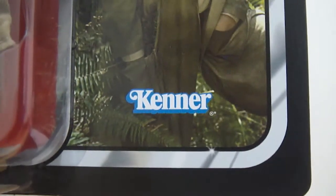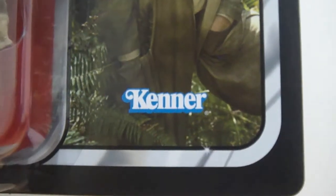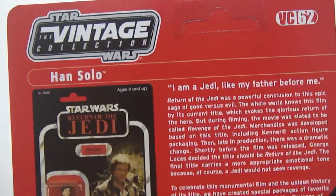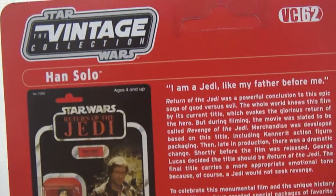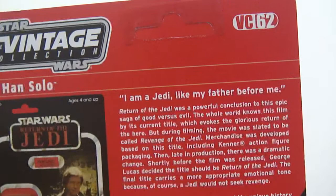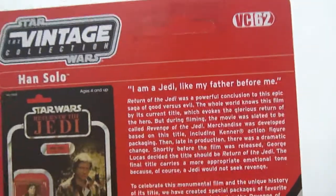And you have the old Kenner logo right there. At the back, of course, you have the Star Wars Vintage Collection logo, the name again of the figure, and the number here — it says it's Vintage Collection number 62.